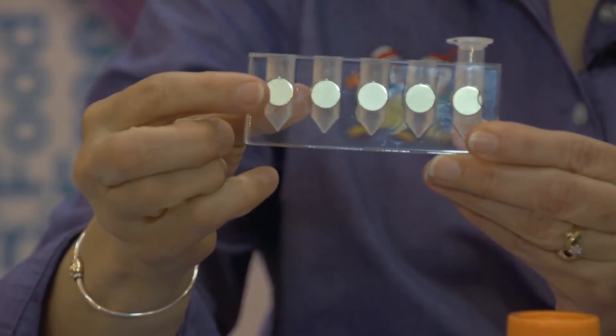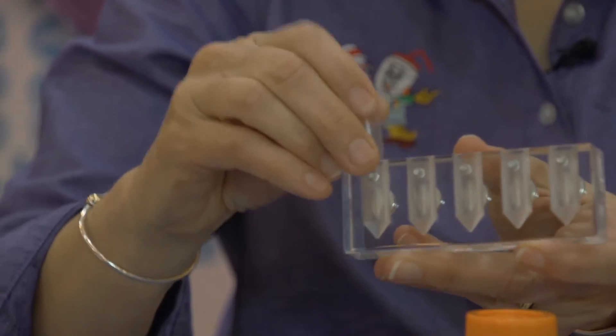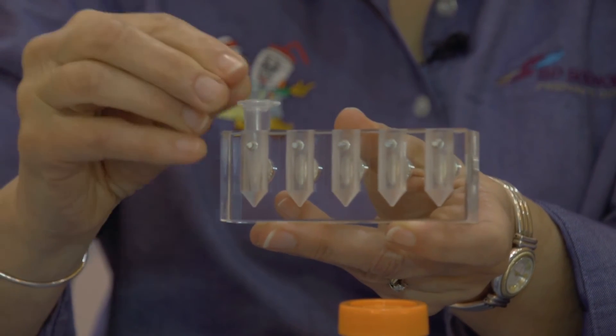The 1.5 and 2 ml rack does not have individual wells, but rather has two sleeves which can be removed, each with five wells. Each one of these wells has a magnet on one side and a spring plunger on the other side. I have flexibility on where my tube is in the well, and hence where my beads will collect on the wall of the tube. Mixing can be achieved simply by turning the tube in the well.